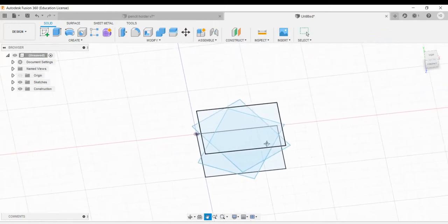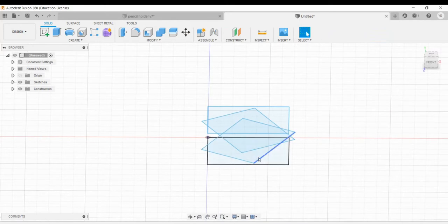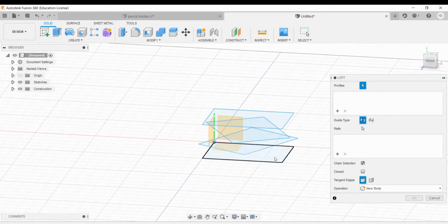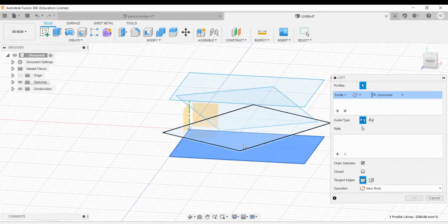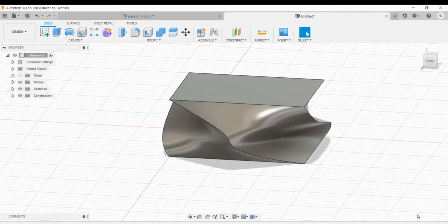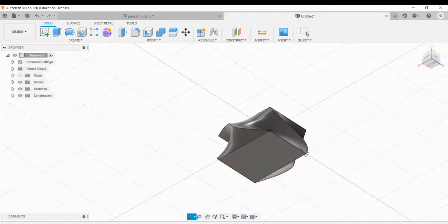Now let's turn this into a three-dimensional object. We're gonna take the edges of all these rectangles and loft them on top of one another — so these edges connect to these edges, which connect to these edges, giving us a neat looking shape. Go to create, then loft. We'll loft in order: bottom face, next one, next one, and then the top one. Hit OK, and as you rotate it around you can see the shape and design you got.